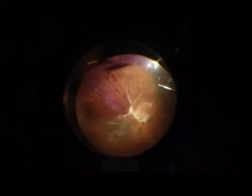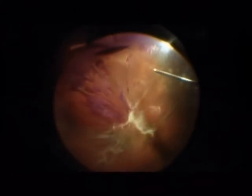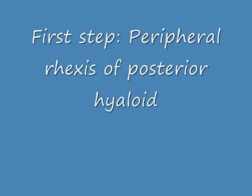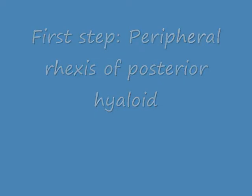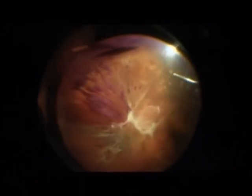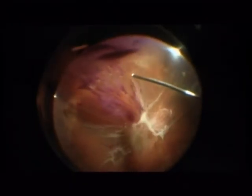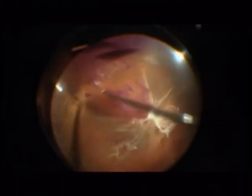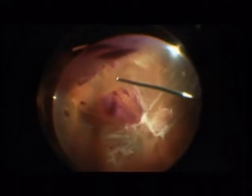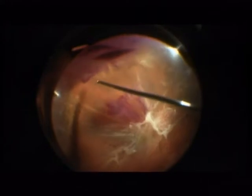This is my typical setup for diabetic eyes: 27 gauge vitrectomy. The first step is a peripheral rexis of posterior hyaloid, which means that we open up the posterior hyaloid at the height of the equator. You see it very nicely in those parts where there is hemorrhage behind the posterior hyaloid, like here in the inferior pole.